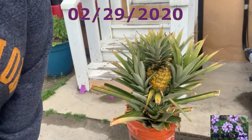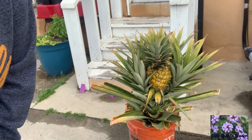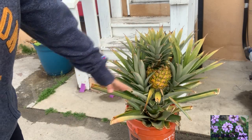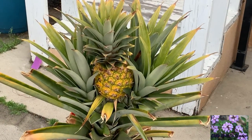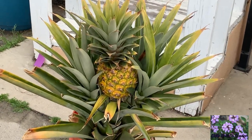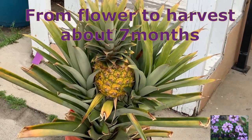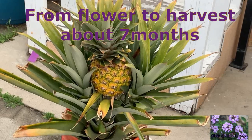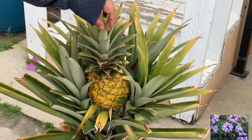Today is February 29th, and I am so, so, so excited — today we get to cut our beautiful pineapple! I had to recruit my handy-dandy camera person because my tripod fell. Let's go ahead and cut this open.